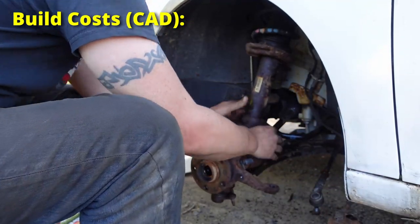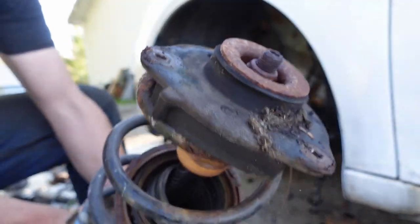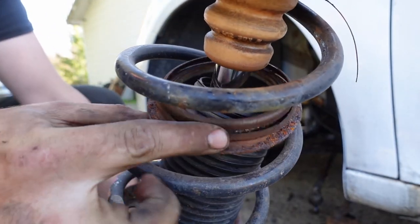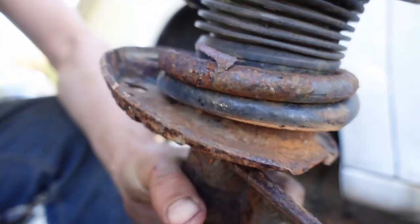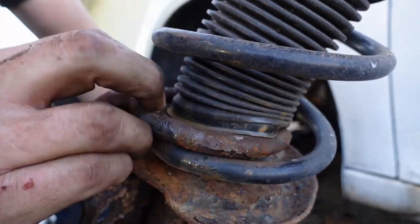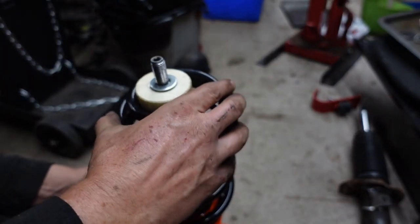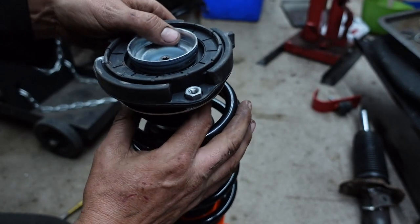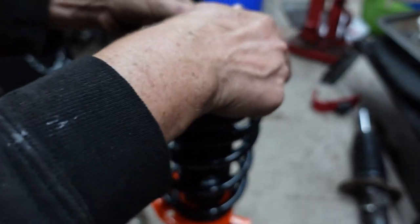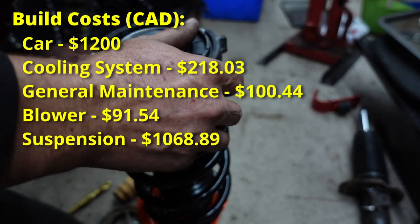The suspension in the car was absolutely thrashed — three of the four springs were broken, dampers were pretty shot, and the front strut mounting bearings were totally destroyed. I looked into Monroe QuickStrut replacements, but for about the same money I got Koni's and Eibach lowering springs, which came to $940.54, plus $128.35 for new strut mounts and bellows for the front struts. The suspension total was $1,068.89 — almost as much as the whole car.